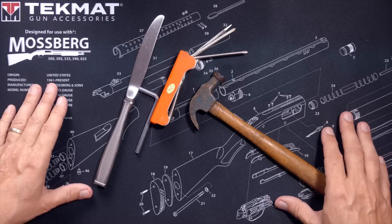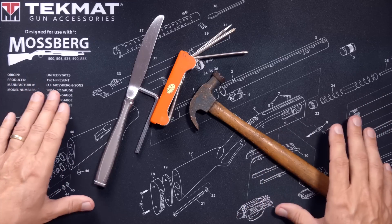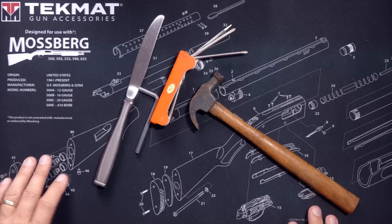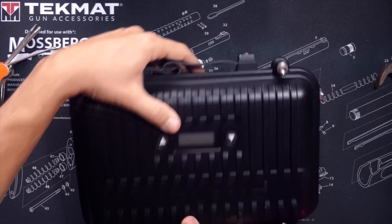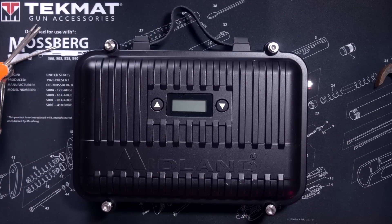So as you can see here, I have all of the tools that I own. In previous videos we have pretty much determined that I'm not really what you call a tool guy, but I do have all of my tools. And I have my Midland MXR10 repeater.